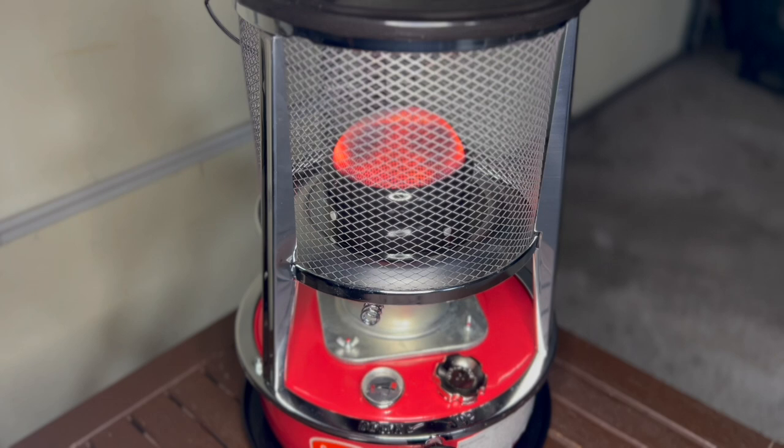I can smell a little bit of kerosene right now. I do have a back door to ventilate, so I'm gonna do a little more research on that before I think about bringing it inside — which I don't think I'm going to. This is for when I'm doing work out in the garage on a cold night or even during the day. I do a lot of videos out here too, so this is really gonna help.